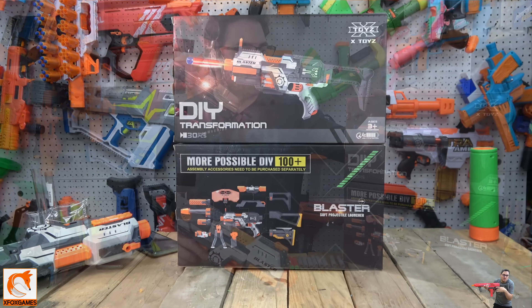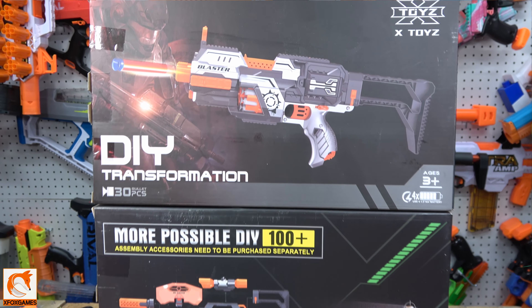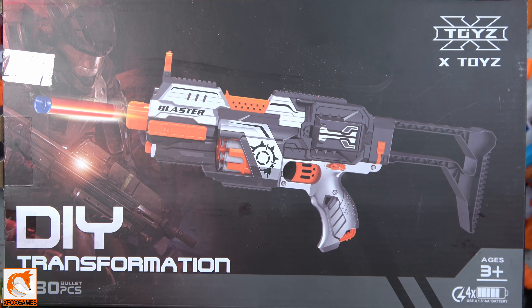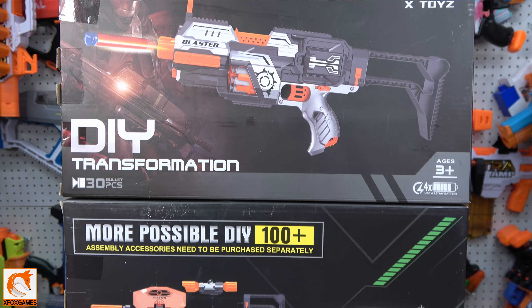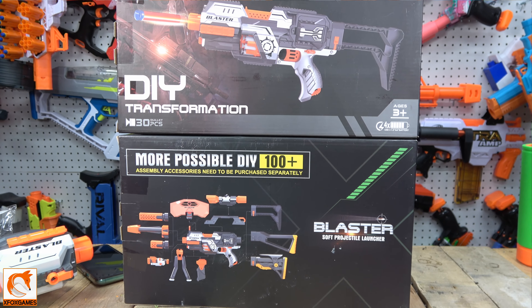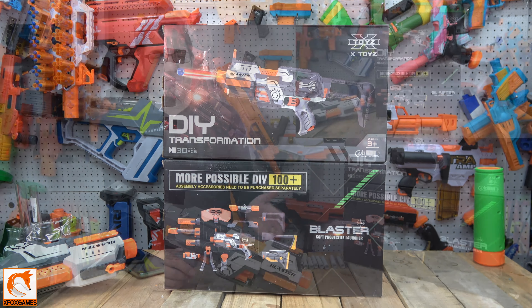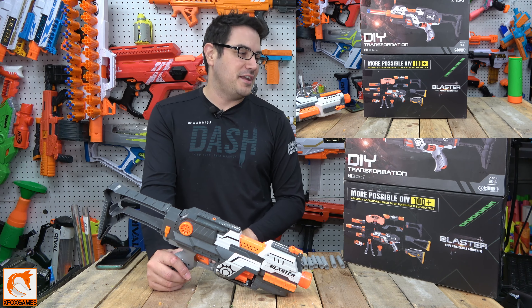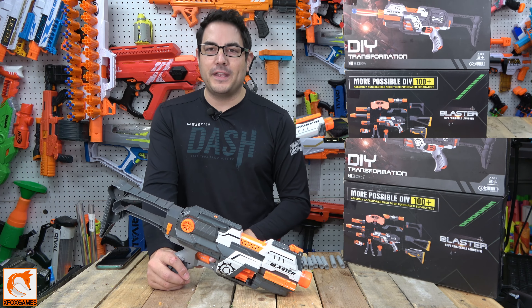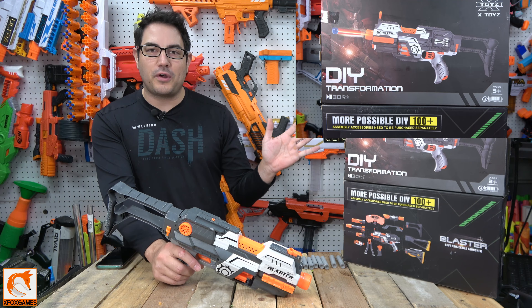First things first, let's take an actual look at the box. You can see the back and the front — it's kind of compact, a lot smaller than what you're typically used to. You can also see on the bottom there, you can get a ton of accessories for this. It is compatible — I'll show you in a second — with other foam-flinging accessories and things like that. Nothing too crazy when it comes to the box.